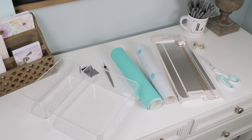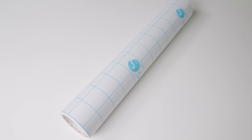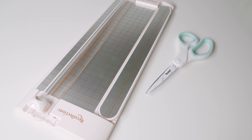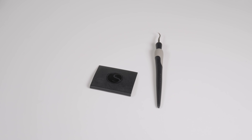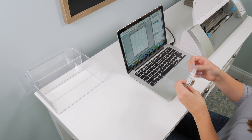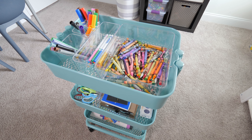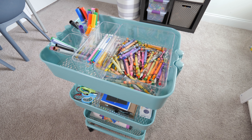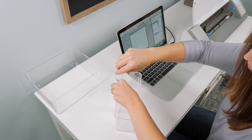Here's everything you'll need to make your pretty labels with your Silhouette: your Silhouette cutting machine and the Silhouette Studio software, adhesive vinyl, transfer tape, a craft cutter and/or scissors, measuring tape, a scraper tool and hook tool, and some sort of surface for your label. If you remember last week in our video we organized our boys' playroom and I created a little craft cart for them, so today I'm going to demonstrate making labels for some of the little containers on their craft cart.